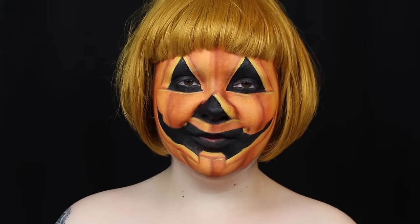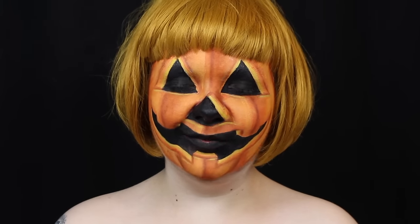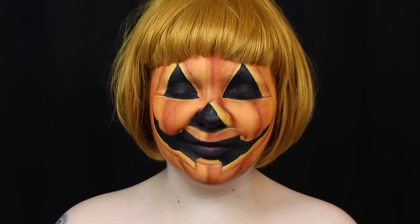Hey guys, welcome back to It's Gotta Be Halloween, which is 31 tutorials in the month of October. If you do decide to use any of these tutorials, please use the hashtag It's Gotta Be Halloween so I can see all of your recreations. And if you want to make sure you don't miss a single video this month, hit that subscribe button to be notified the second they're live on my channel.